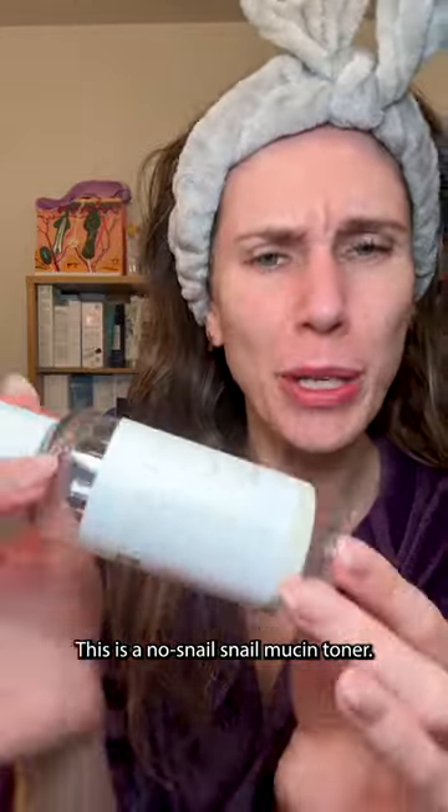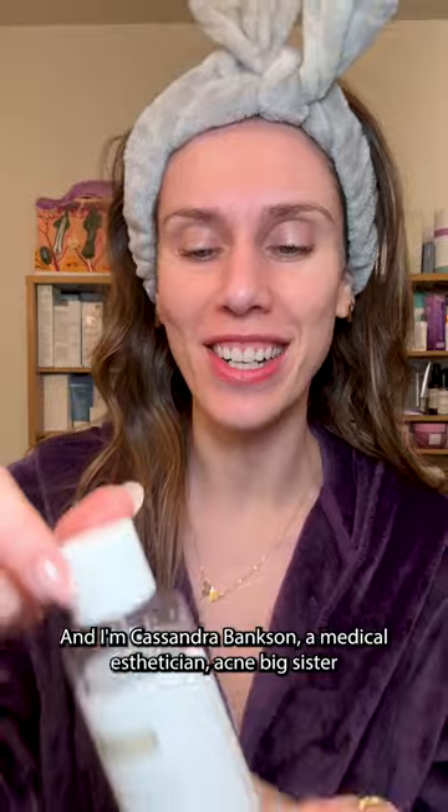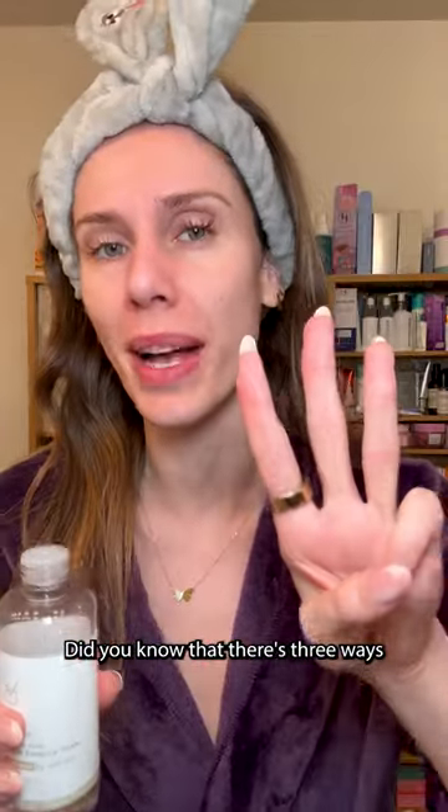This is a no-snail snail mucin toner, and I'm Cassandra Bankson, a medical esthetician, acne big sister, and someone who just doesn't want to use snail slime on my face.